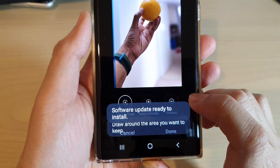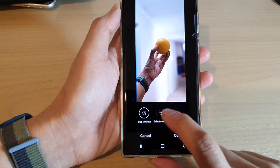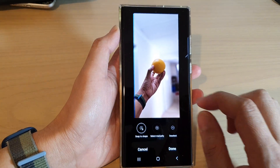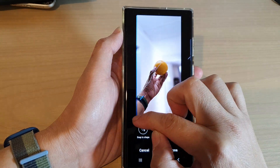Tap on the lasso button, and then what you want to do is tap on snap to shape. You can then draw around the object and it will automatically snap to the shapes that you draw around.